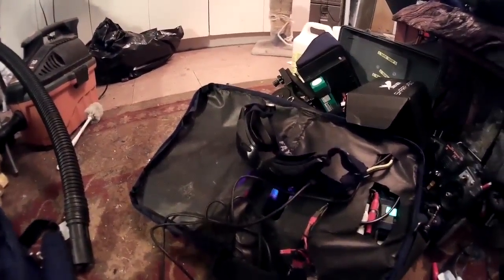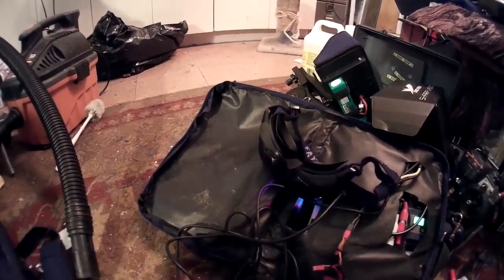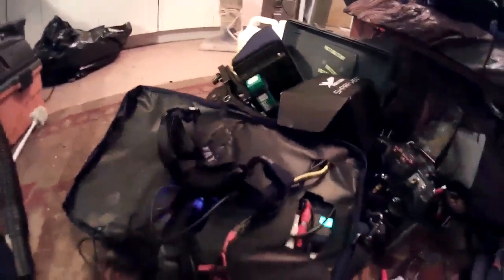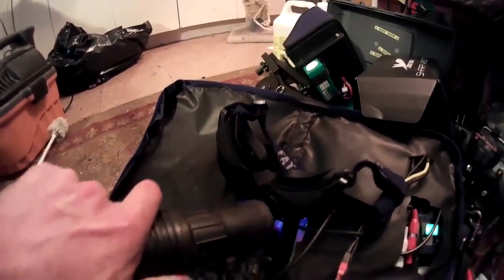Here's how to clean your Fat Shark goggles without taking them apart, and this is something that has been working for me really well. Turn your goggles on, turn your vacuum cleaner on, and then suck from the eye pit adjusters.